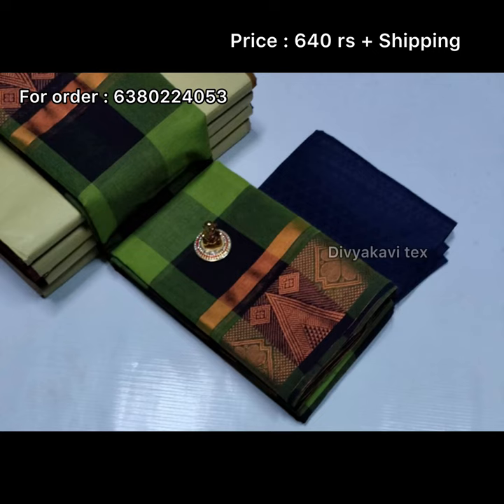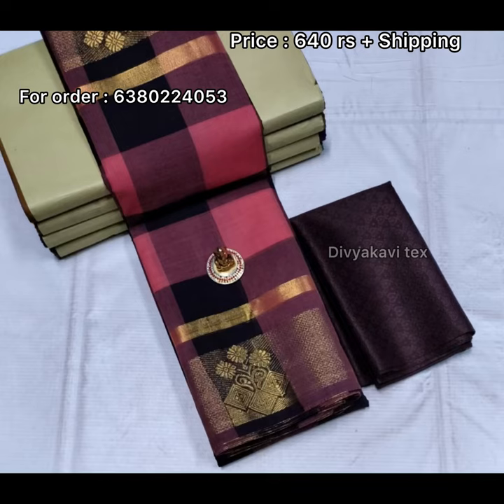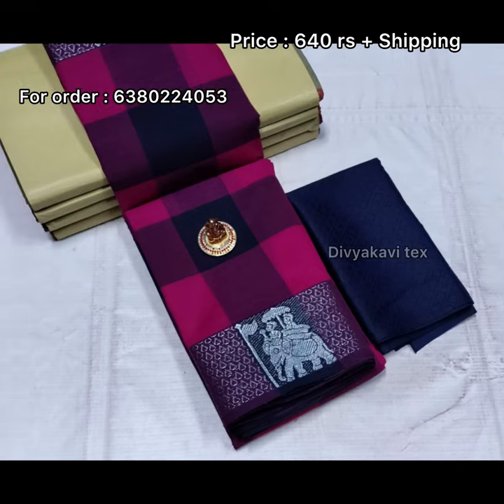Call or place a WhatsApp message. You will place the sari in your hand. When you open the package, open the video and check it.